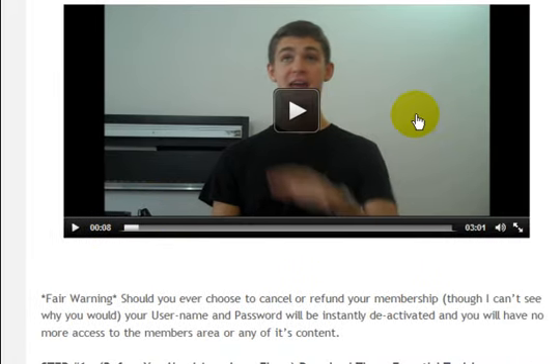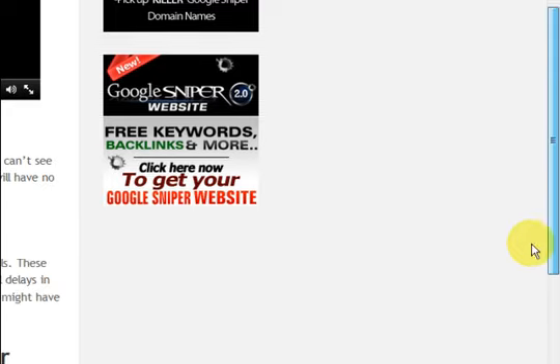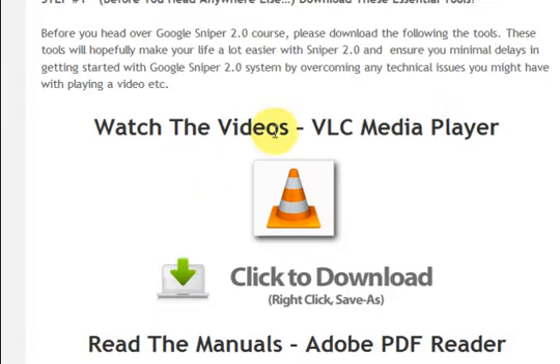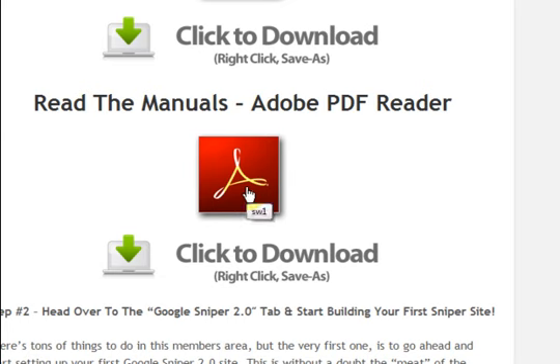He's got video all over the site. He's got heaps and heaps of videos — I'll show you how many in a minute — and he's also got a PDF file that you can read along with the videos. So you've got all the details in your hands. The first step is to download those things.